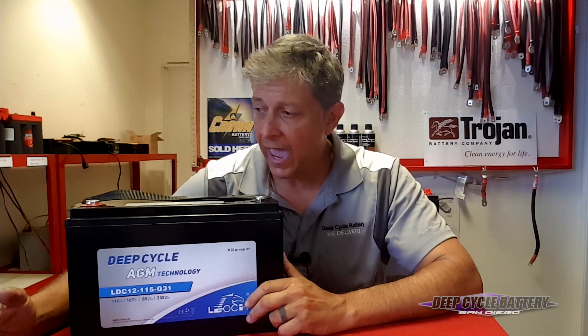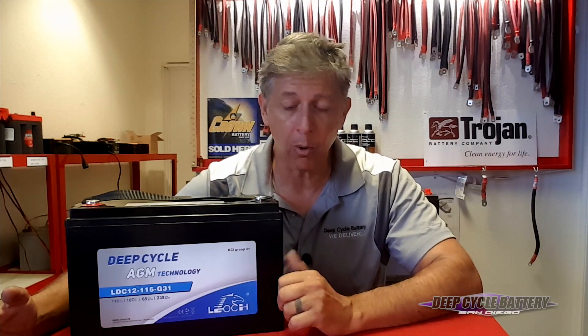There's a two-year free replacement warranty. And on my next video, I'm going to talk to you about charging, and I'm going to introduce the Victron Charger with Bluetooth reporting.